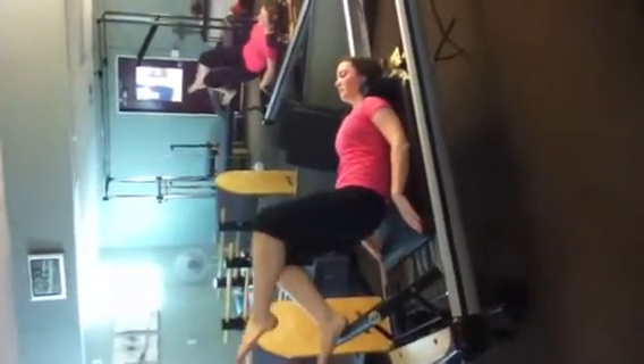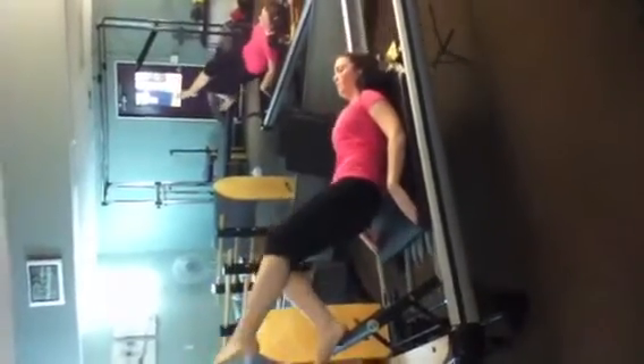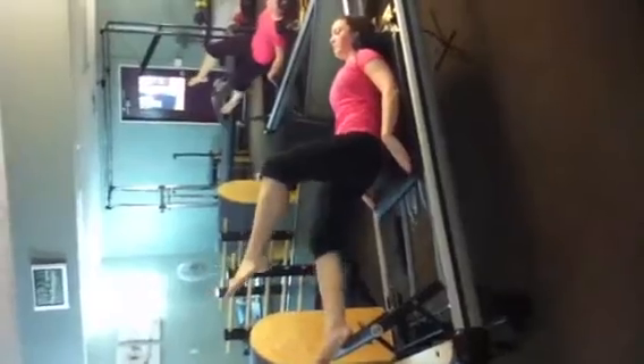Heels on the bar — she's working her hamstrings. Keep that one leg in tabletop. No banging the reformer; squeeze the glute on the way and squeeze the hamstring. Abs tight. Straighten that knee all the way. She's already bent through her workout today; we're just bonusing it out for demonstrational purposes.